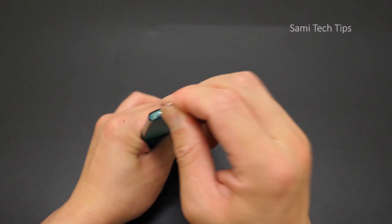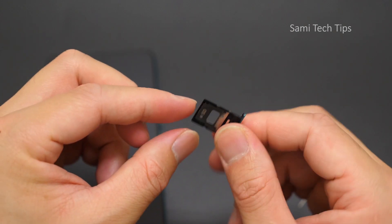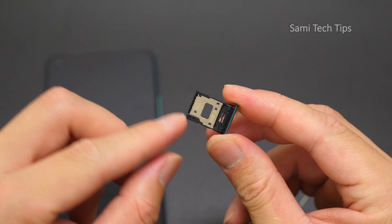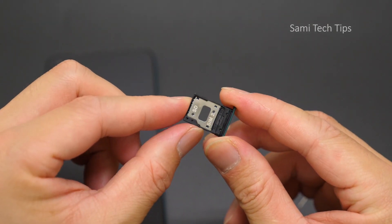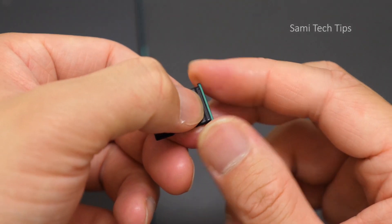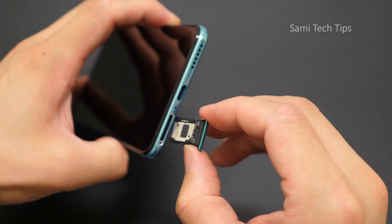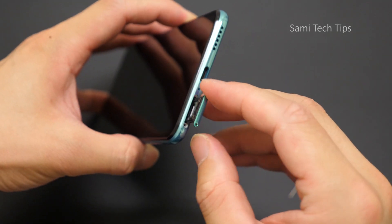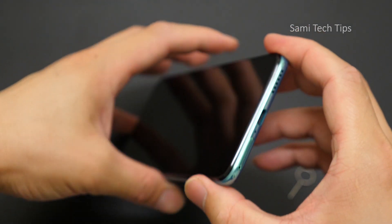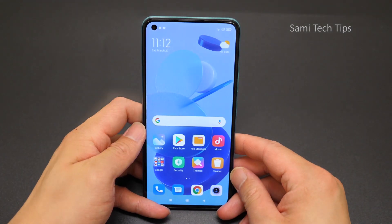About the SIM card slot — it's dual SIM: SIM card 1 and SIM card 2. It also supports SD card expansion. And we also see there is waterproofing gel here, so maybe the Mi 11 Lite 5G has some kind of waterproof rating, but it just didn't show in the specs.